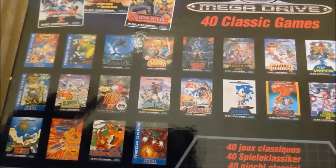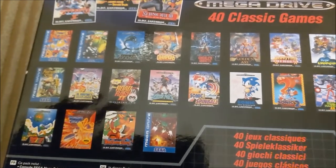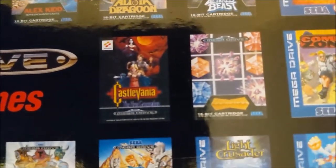Revenge of Shinobi's not on here. None of the classic racers like OutRun or Hang-On are there. But at the same time, we've also got the likes of Earthworm Jim, Road Rash 2, Mega Man: The Wily Wars, and of course we have Castlevania — effing Bloodlines. Oh, yes.